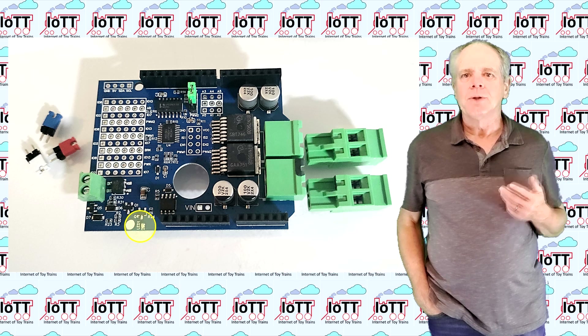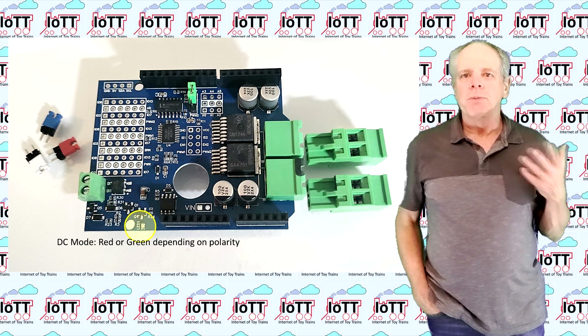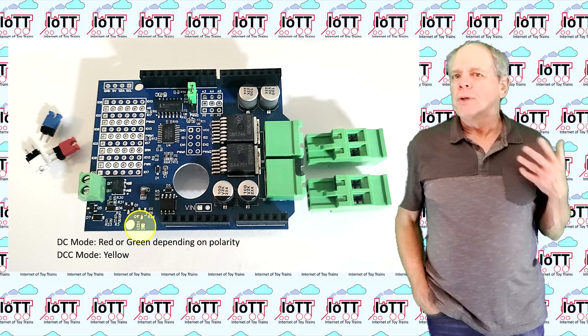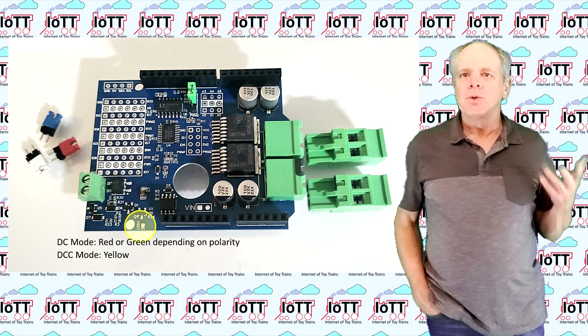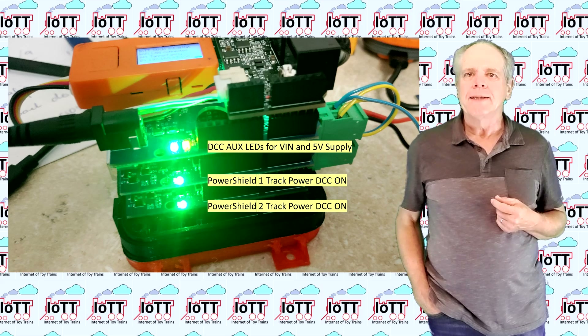If track power is on, this is indicated by the onboard LED. As before, it is a bicolor LED. If you use the power shield to output DC, it comes up either red or green depending on the polarity. For DCC it illuminates in a sort of yellowish-green, as both LEDs are on at the same time.